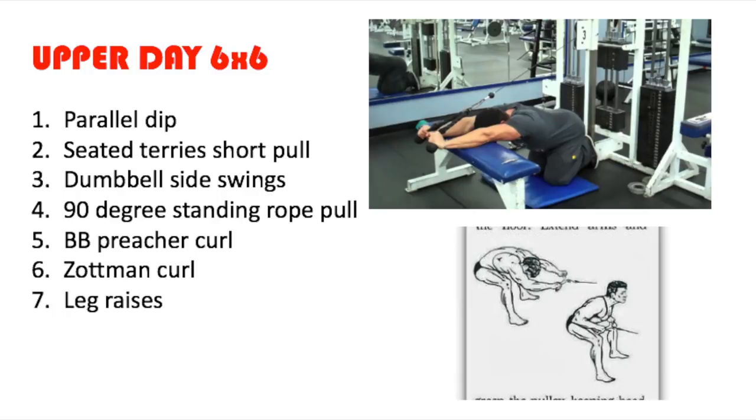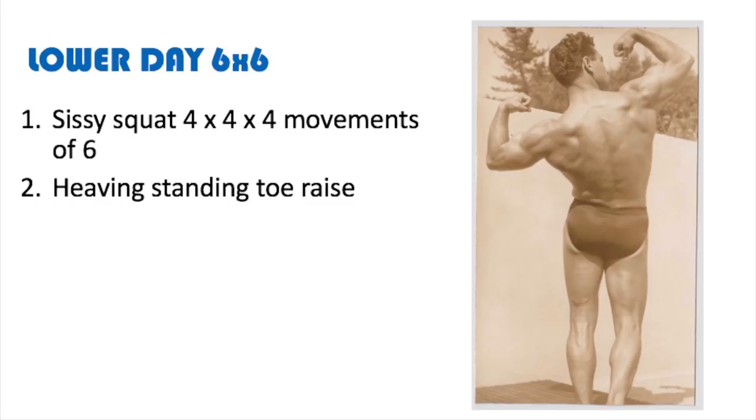Now moving on to the lower body workout. To begin this lower body day, you're going to do sissy squats — four times, four movements of six. What that means is there are four movements to complete a full sissy squat. If you're not sure what those are, you can Google it or buy the book. There's a video of Vince Gironda teaching Kay Baxter how to do sissy squats, which is a good reference. Finishing off the workout would be the standing toe raise, and that concludes the entire workout.